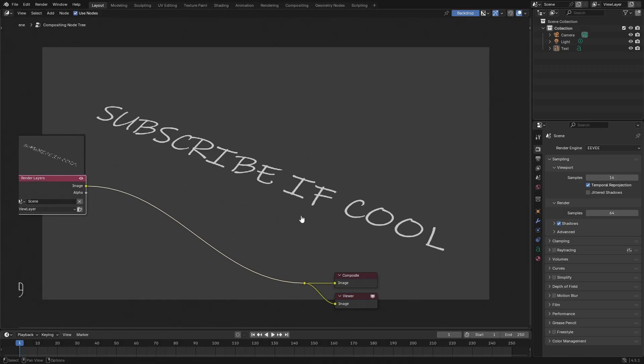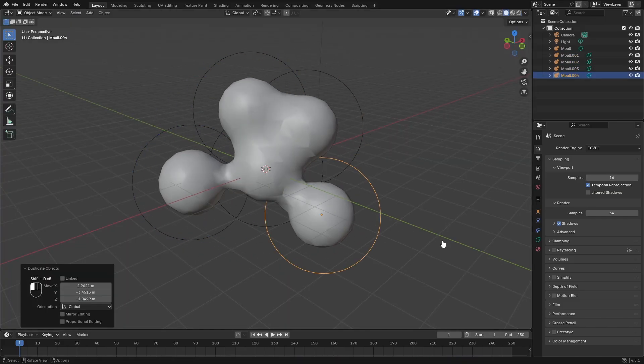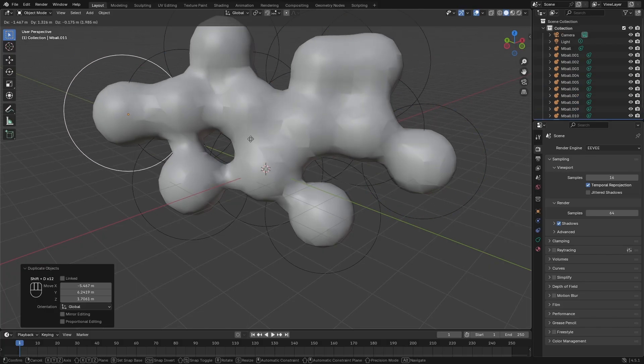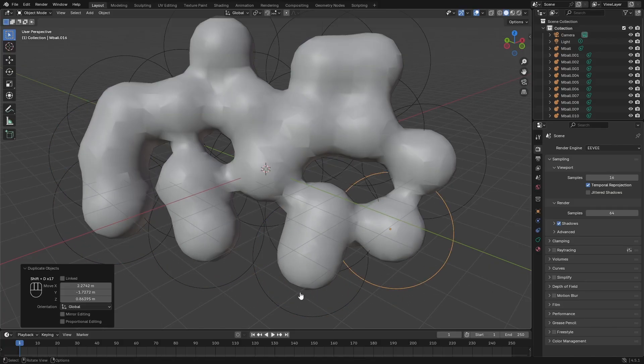Those are some really cool Blender tips for beginners. If you enjoyed this video, I make a lot of Blender videos on this channel, so if you're new definitely subscribe — I'll see you guys in the next tutorial!